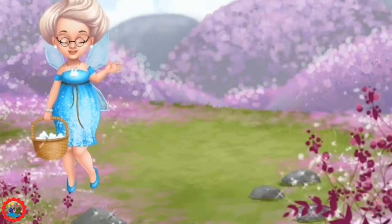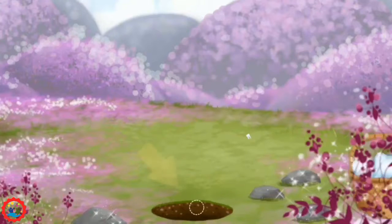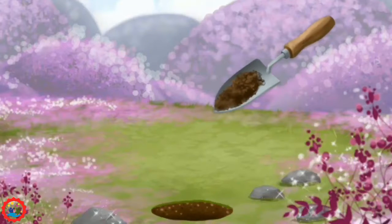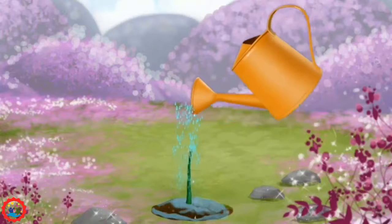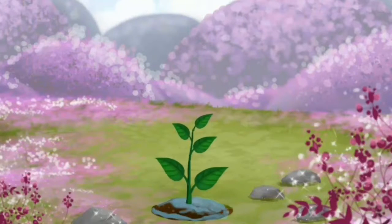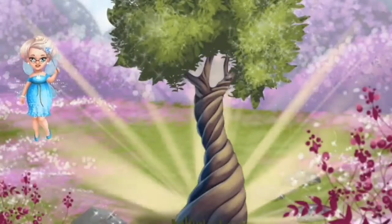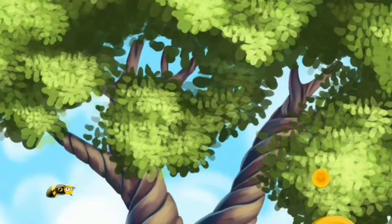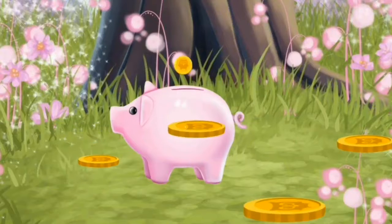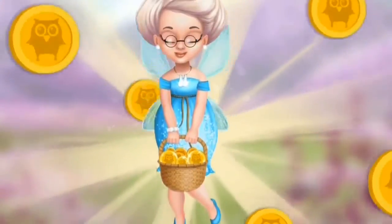Hello! Help me plant a magic tooth tree. First, let's dig a hole. Plant Katie's tooth. Now cover it with soil. And don't forget to water it. Now let's wait a while. Yay, good job! Our magic tree is very beautiful. Click on the blossoms. Magic happens! Now collect all the tooth coins. Great, put them in your piggy bank. Thank you so much, now I have enough money for all kids.